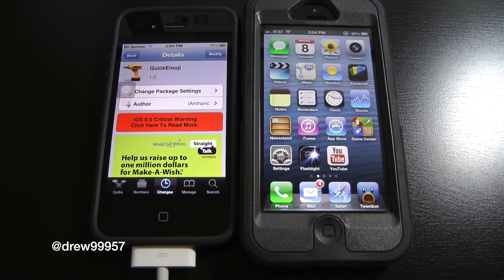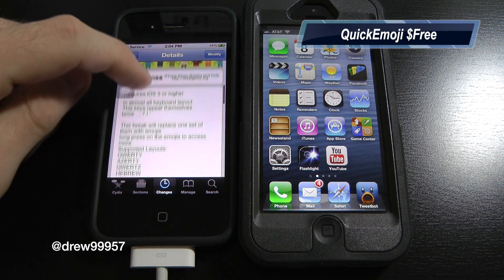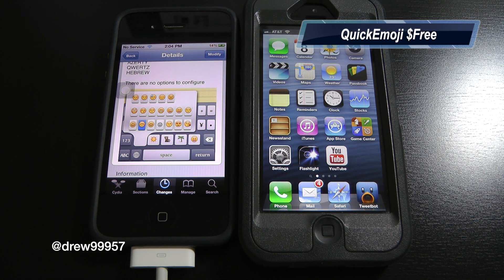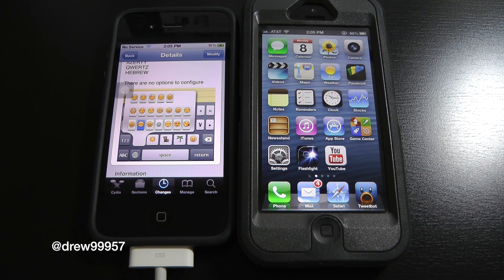What's up everyone, Drew here. We have a Cydia tweak review and this one's on Quick Emoji — you can find this one free inside the Cydia store. What this tweak will allow you to do is simply give you an extra row of emoji icons on your iPhone or iPod Touch's keyboard without actually having to go into the actual emoji globe.